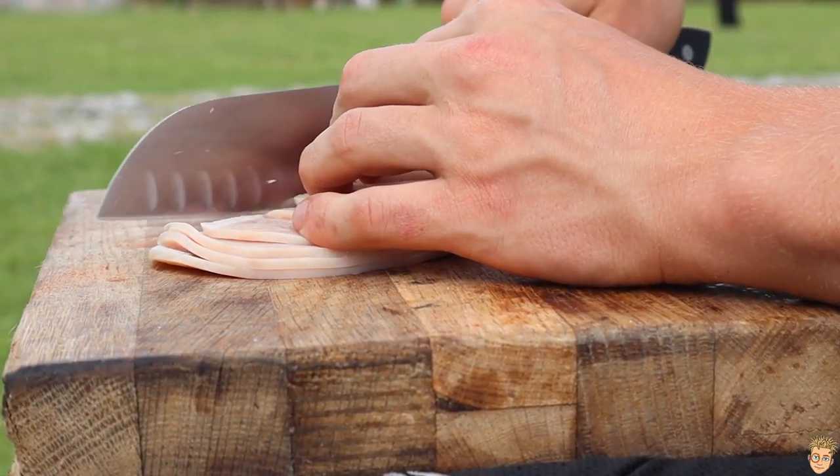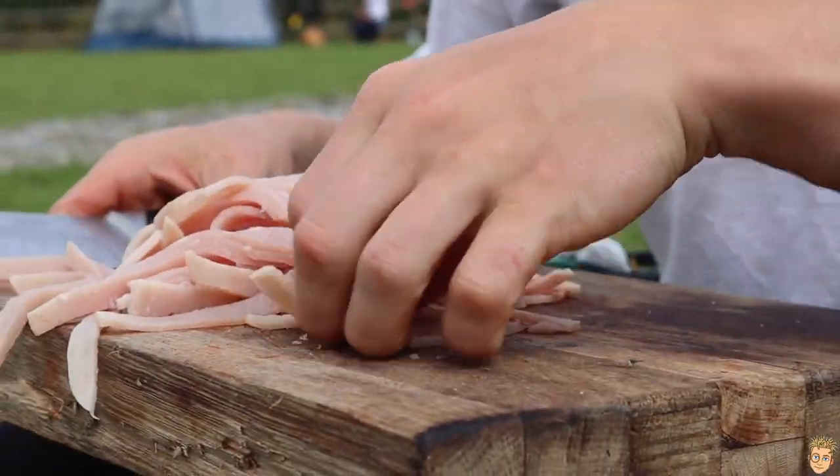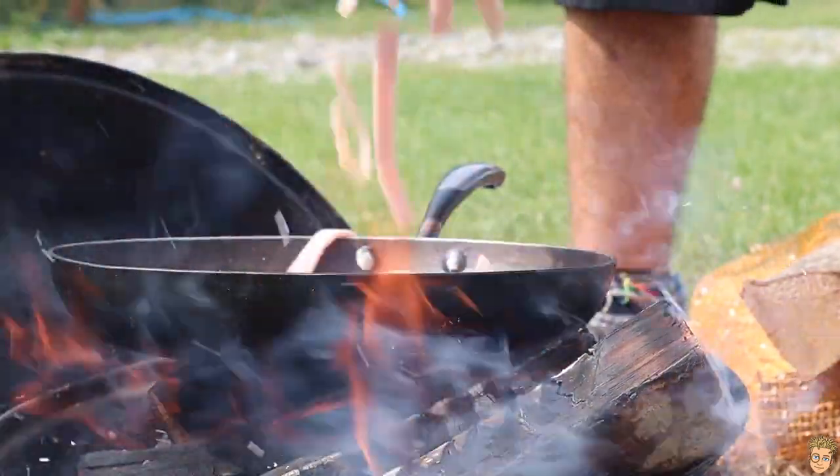I've gone for turkey rashers just because I don't eat pork. However, if you're a pork eater, by all means get that in the pan instead. While that's cooking,